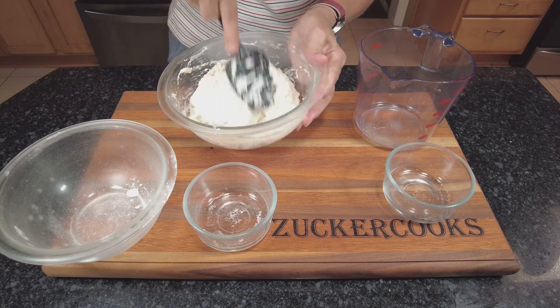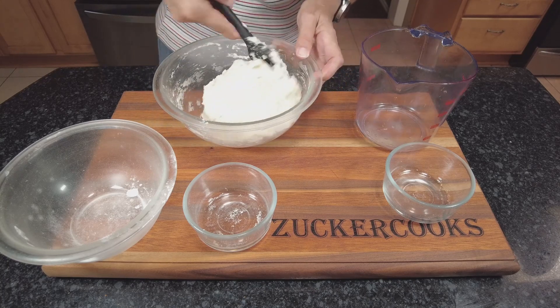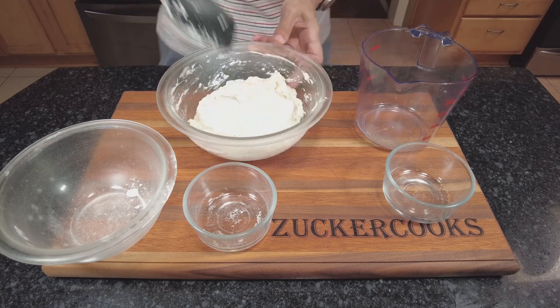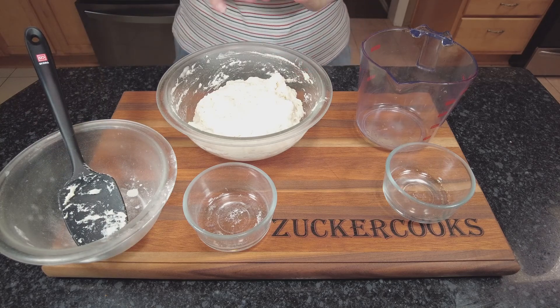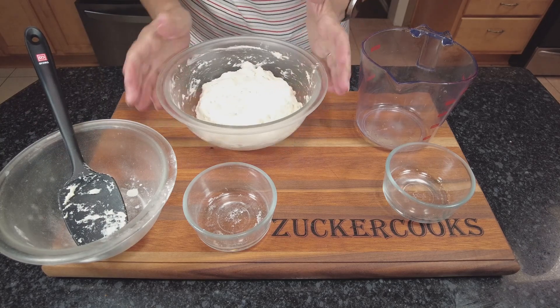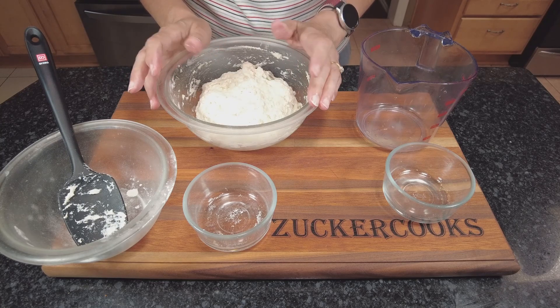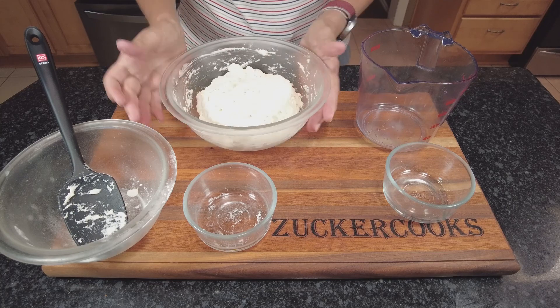This looks pretty good. We have a shaggy looking dough. Now I'm going to go ahead and put plastic wrap and a tea towel on top, and I'm going to set it on my counter and leave it there for about three hours. Then we'll come back.